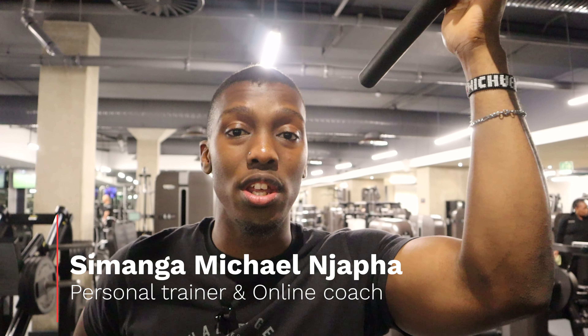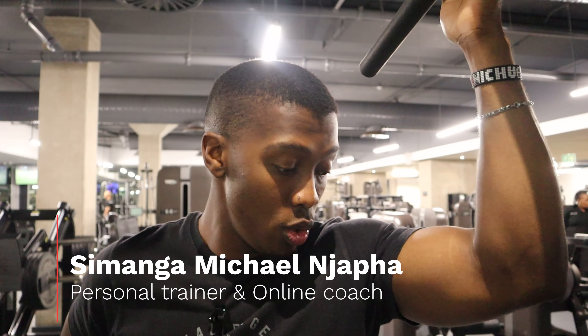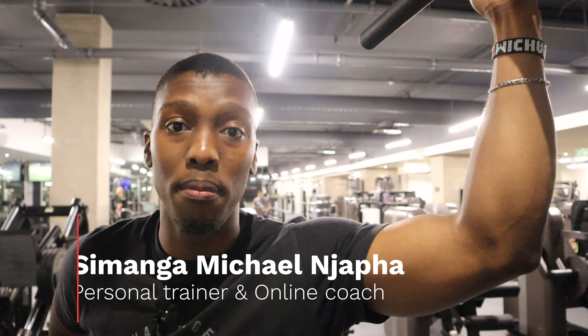What is up guys? Simanga Machan Chopra here. We're back with another technique video and today we're going to do an exercise again — kind of like the whole series where people mess up this exercise or these exercises that I'm going to share with you guys today.